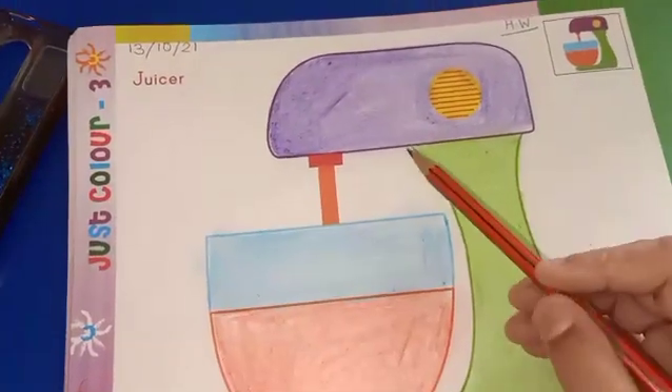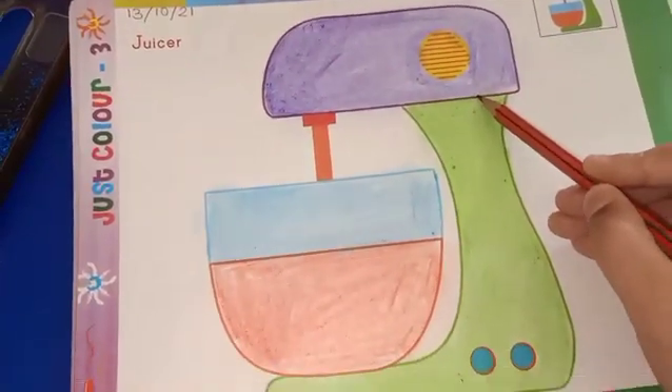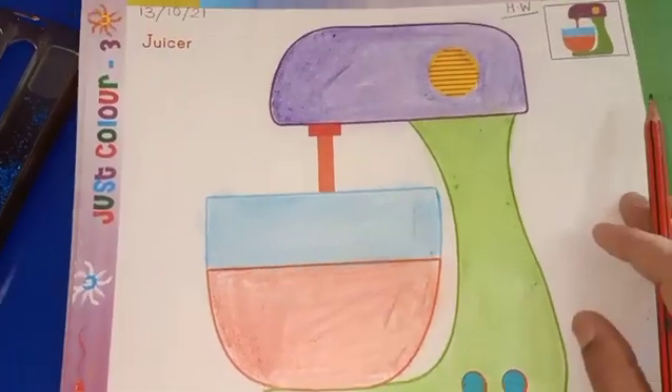So bachay, today we will do coloring in juicer. What is this? Juicer. Okay, so let's start.